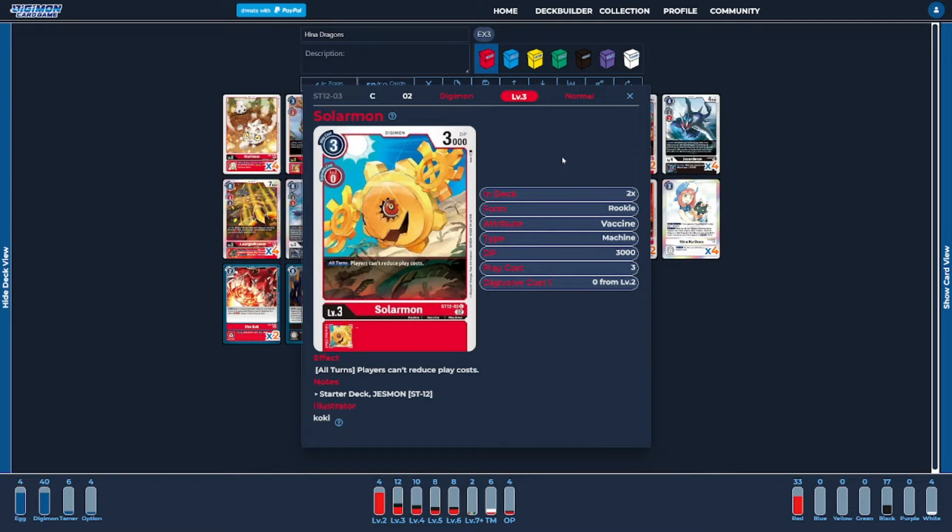Next, I'm going to be running two copies of Solormon. Solormon is your flex spot for the rookie slots — it could really be any rookie you feel best helps and supports the deck. I find that having some form of floodgate is still pretty good for when those situations arise. Solormon specifically helps limit and reduce the opponent's ability to hard-play their cards for a cheaper cost, so that way we don't get digicrossed or death-exed.